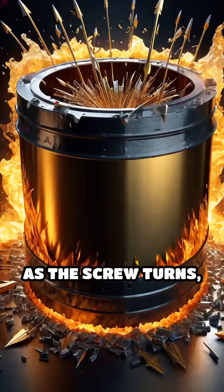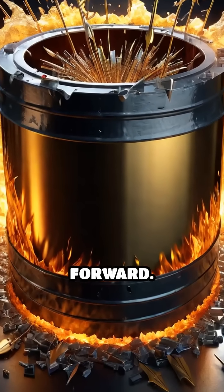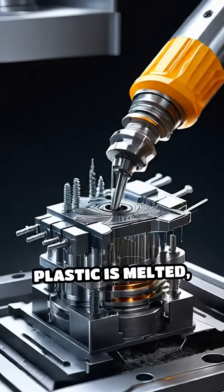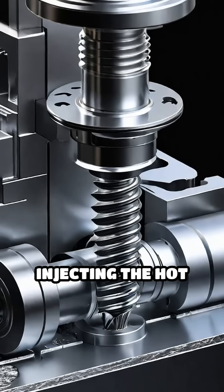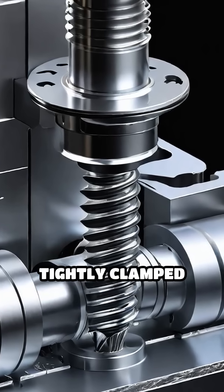As the screw turns, it pushes the molten plastic forward. When enough plastic is melted, the screw moves forward like a plunger, injecting the hot plastic through a nozzle into a tightly clamped mold.